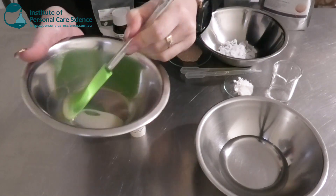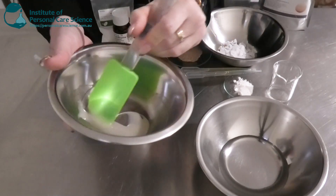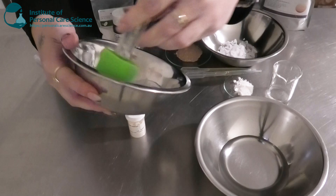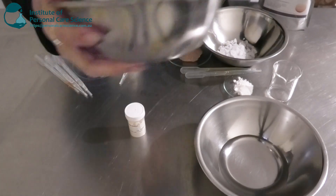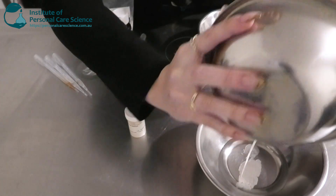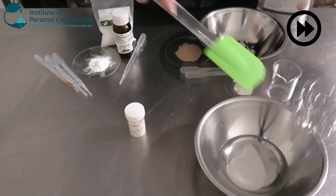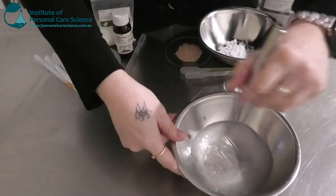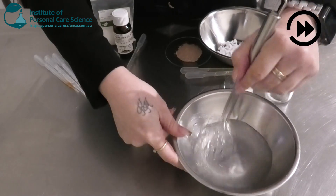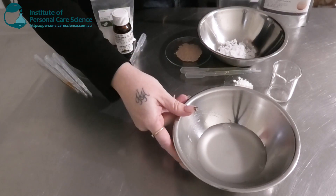Xanthan gum is also another good one that has particle suspension. You don't want to use too much glycerin in a leave-on product either — too much will feel sticky and tacky. I'm not using a very big input here, so I'll give that a stir and pop our water phase on heat.